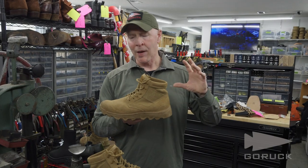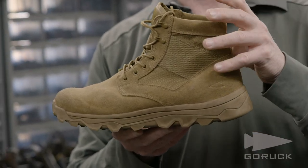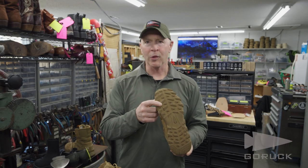What we've done with the MAC V2 is we've kept all of the features and benefits of fit support of the MAC V1, but we've added an aggressive tread pattern. It's got a more toothy kind of grip to it.